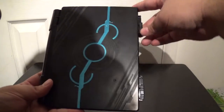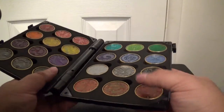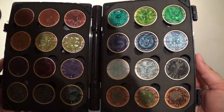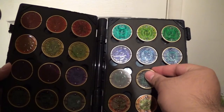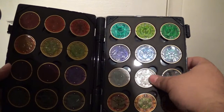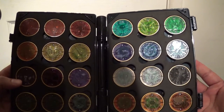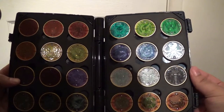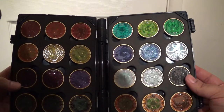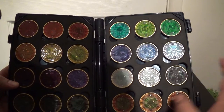It's got these little latches here on the sides, and it opens up much like a book. And here you can see all of the core metals that I have. These are all of the primary core metals — it's a little crooked — that are available in the show. I've pretty much got it arranged as show accurate as possible.